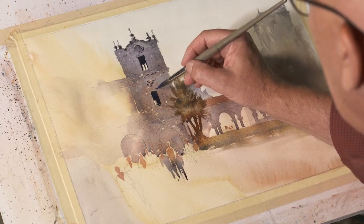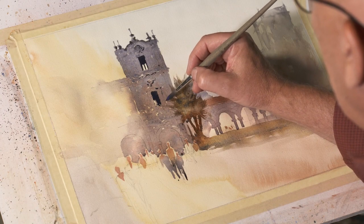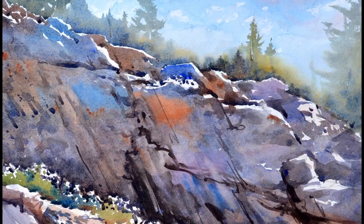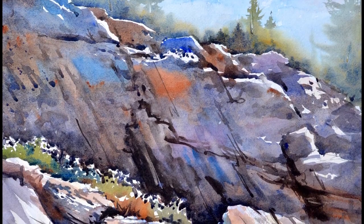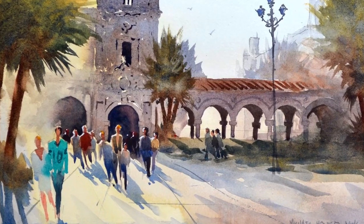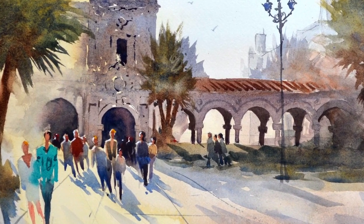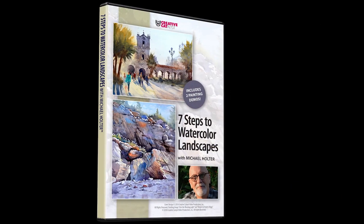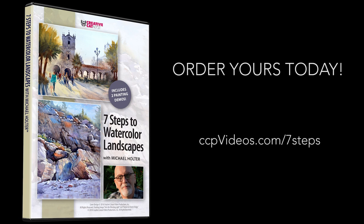By the end of the video, you'll feel confident in creating real dimension in your work. The landscape is complicated, but painting it doesn't have to be when you start with a solid plan in Michael Holter's Seven Steps to Watercolor Landscapes. Available on DVD or as a digital download.